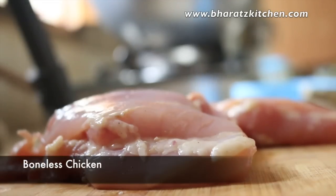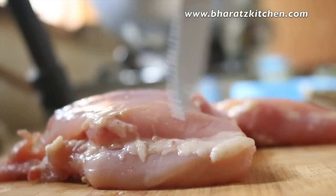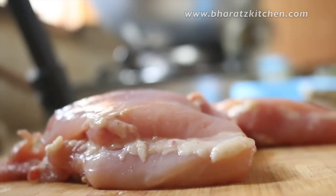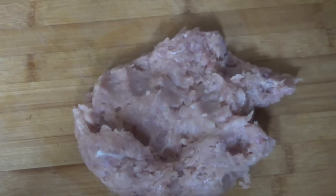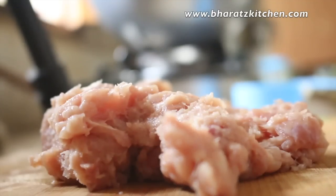First we're going to need some boneless chicken. I'm using chicken thighs here as thighs have some amount of fat, but if you want a healthier option then you can definitely use chicken breast as well. You just need to roughly mince these thighs and you can use a food processor or a mixer here, but don't make it very fine.